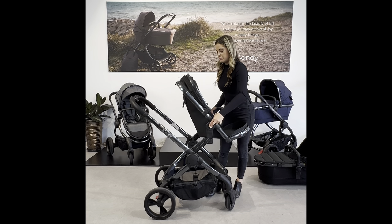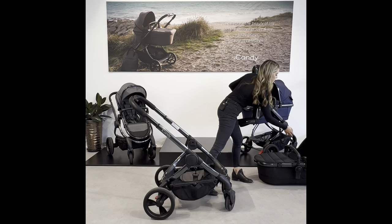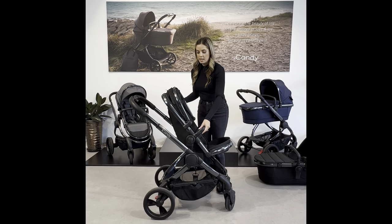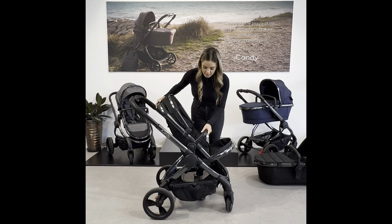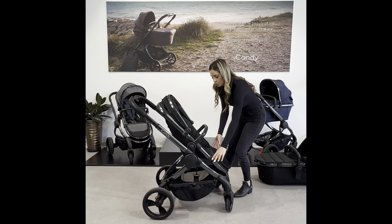When a child is over 15 kilos you can simply remove the elevators and sit the seat straight onto the pram frame. It can be parent and world facing.